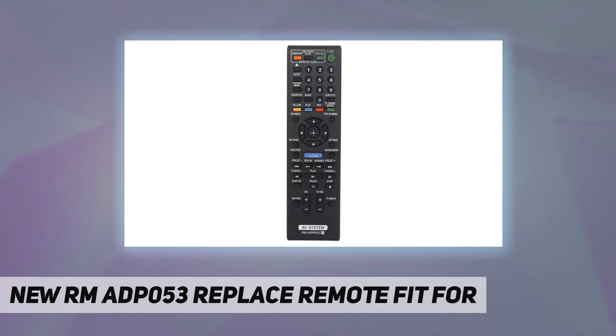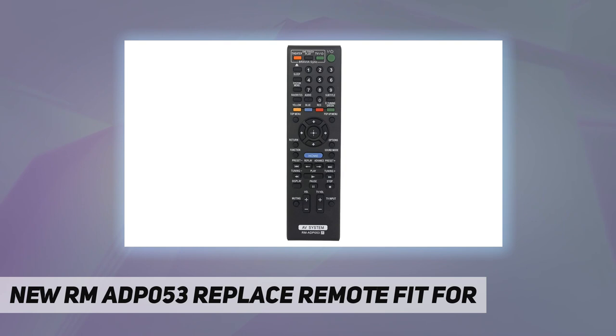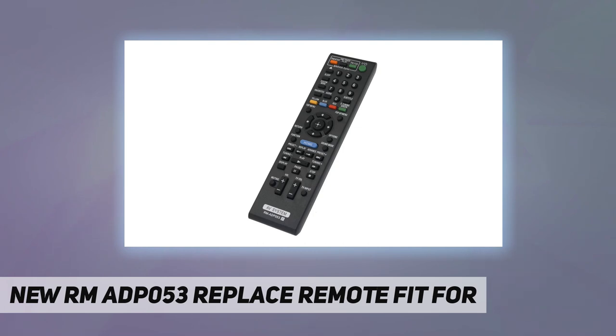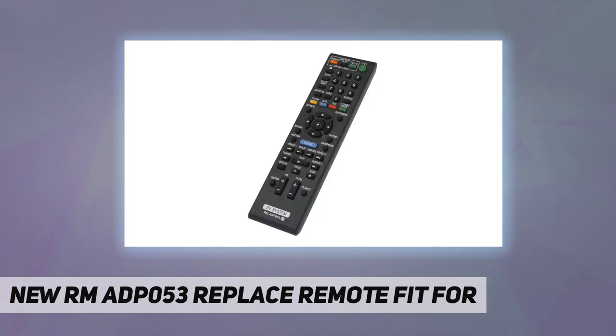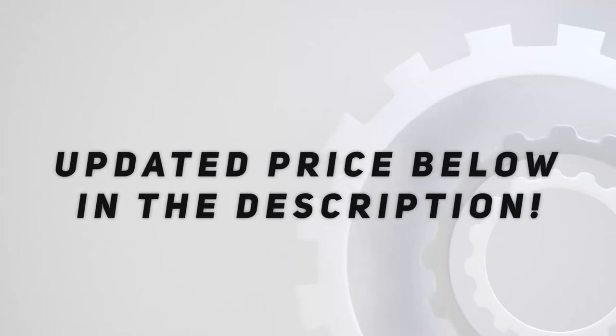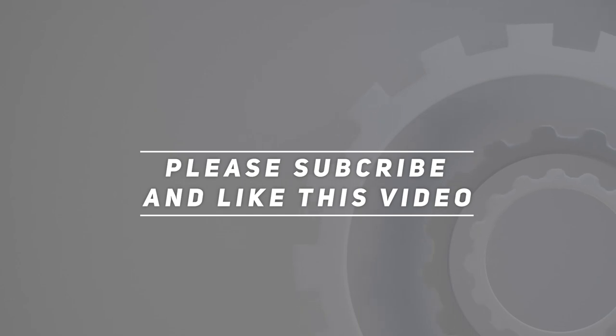Compatible models include BDV-E870, BDV-E570, BDV-E470, BDV-E370, BDV-T57, BDV-T37. Pre-programmed — no programming required, just install a new battery to use. Package included: one remote control. Check out the video description for updated price. Thank you for watching this video.